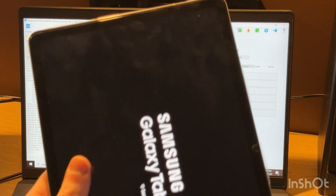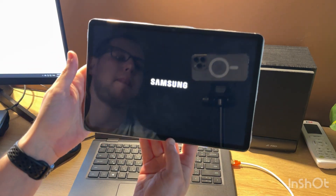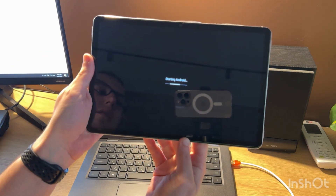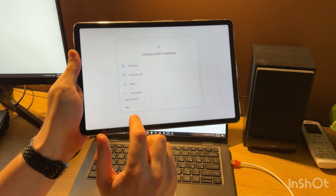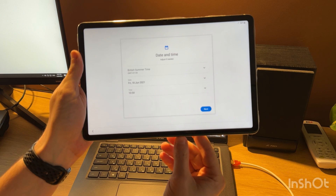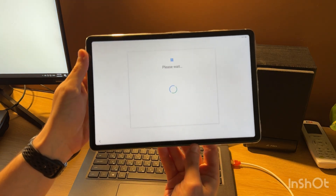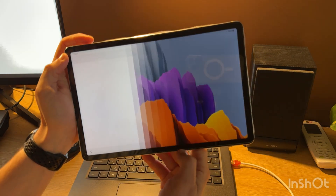We can check this now. And now you see the Skip button — that means that FRP is unlocked. We can set up our tablet now. Skip through the setup screens to finish.